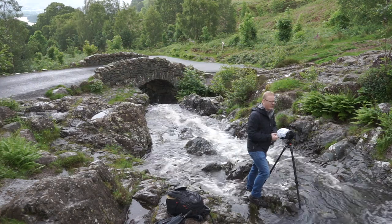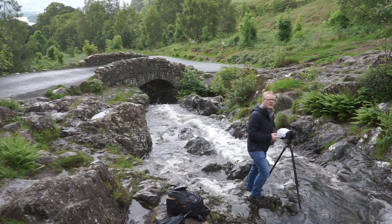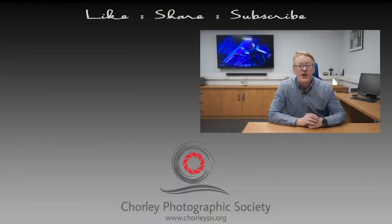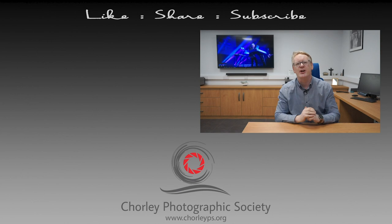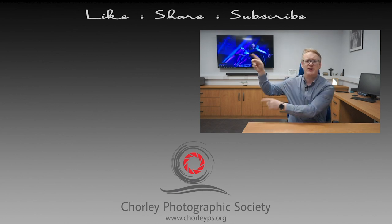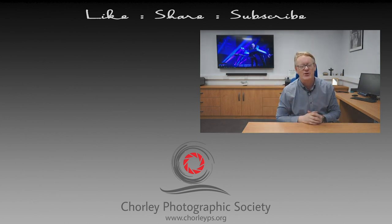I hope you've enjoyed this video. We're going to do some more around the Lake District, so keep watching for our other videos. Thank you very much for watching. If you have enjoyed it, please leave us some comments down below. There's a button just there you can use to subscribe to our channel, and if you want to watch some more videos, try these two — they've been picked from our channel and hopefully you'll enjoy those. Until next time, thank you very much for watching.